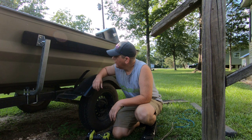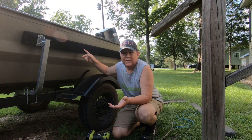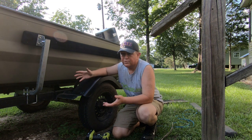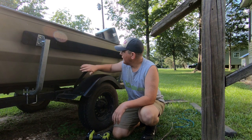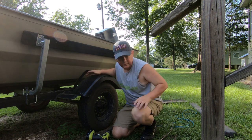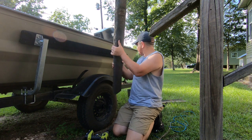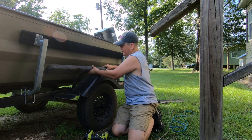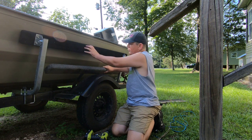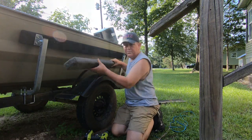I went and got these bunk guide-ons from Cabela's. I really like them — I like that they're bolt-on and that they're way higher than what I had before. My old board sat way down here and was bent way out like that. This new one is much higher and much more stable too.